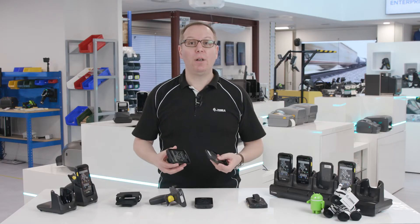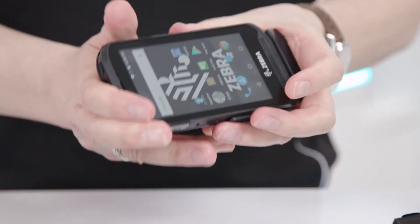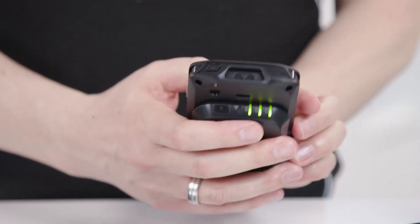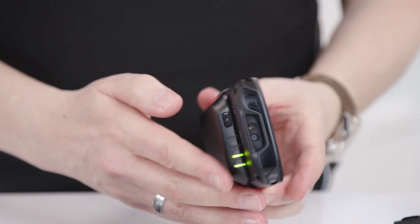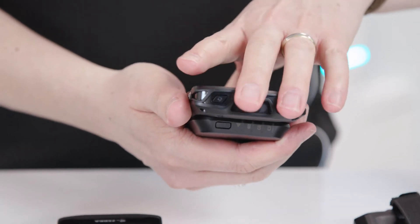However, if the device is being used intensively or for an extended period of time, the battery can be supplemented with a clip-on power pack that provides hours of extra juice to keep you going, so you finish your work with power to spare.